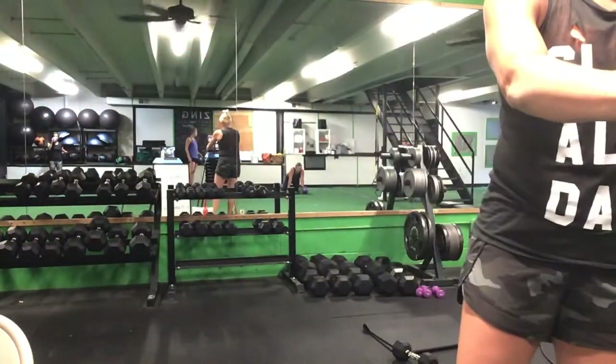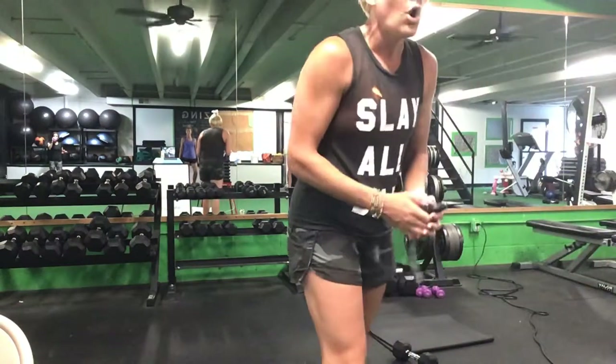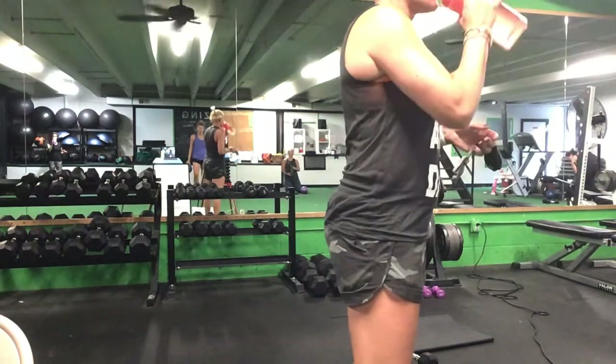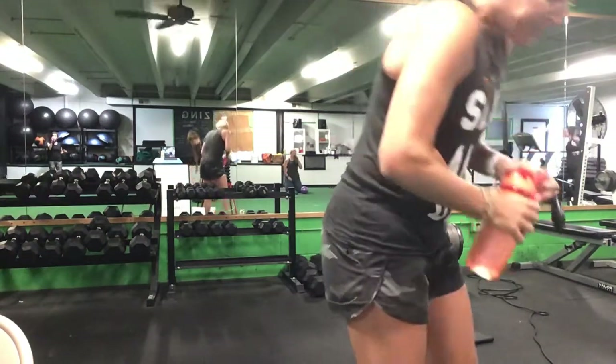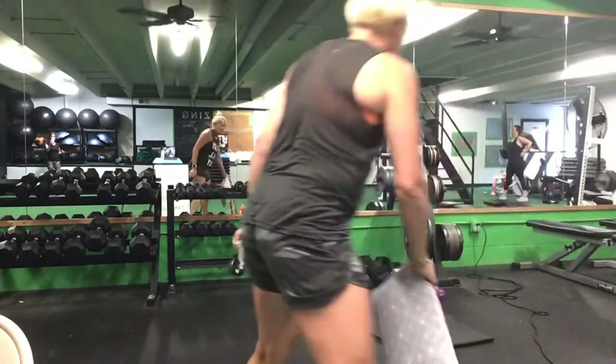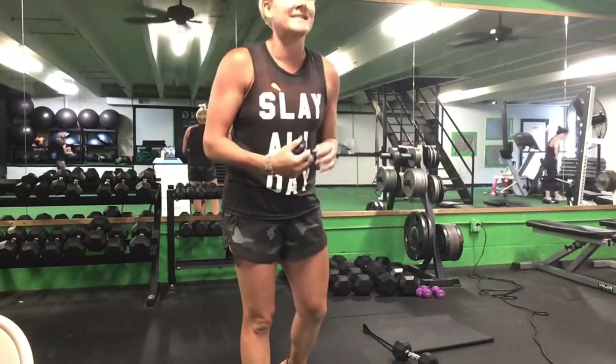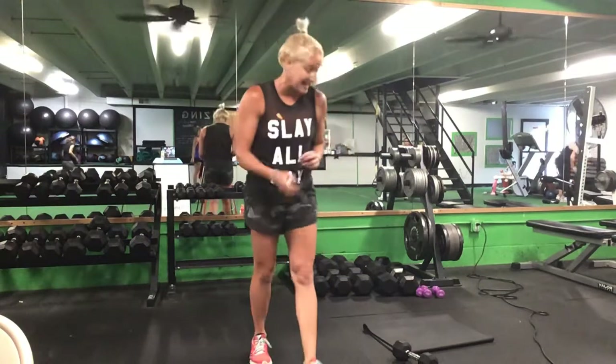Now you're going to need that weight option for your side plank pull, and that pillow or small ball for the ab exercises. We have 12 exercises going through three sets, with breaks between sets.